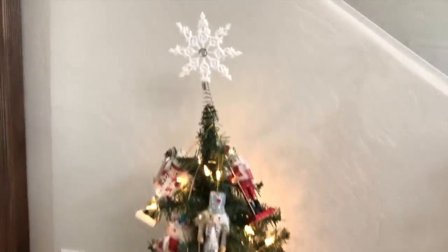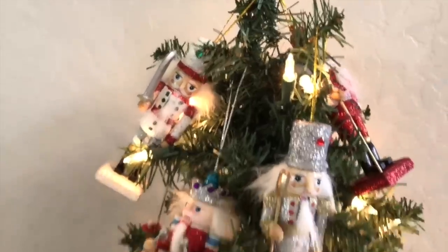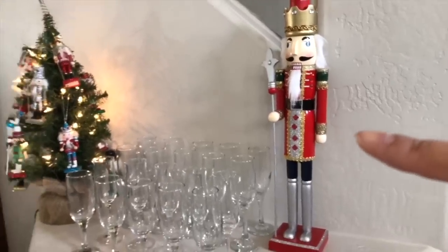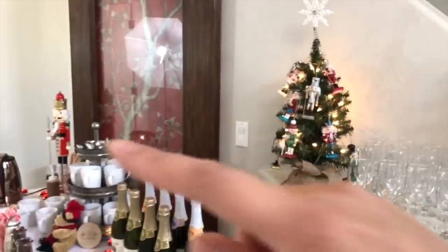So I have our mini Christmas tree here with more nutcrackers. The other nutcracker there — the pear — matches with the one over there.